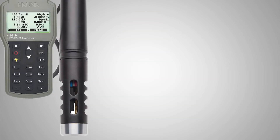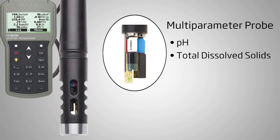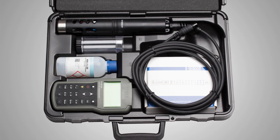The core of your testing system is your probe, and the HI98194 is made with field use in mind. This meter is supplied with a multi-parameter probe for pH, TDS, EC, DO, and temperature. Unlike many multi-parameter probes, our meter includes all of the sensors, accessories, and solutions you need to start taking measurements.